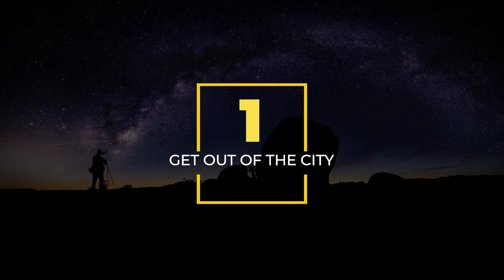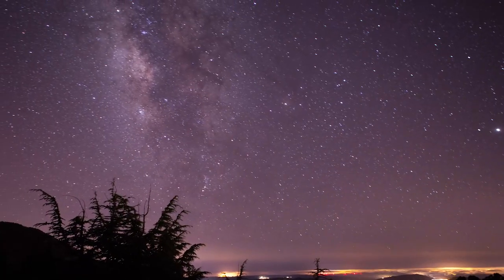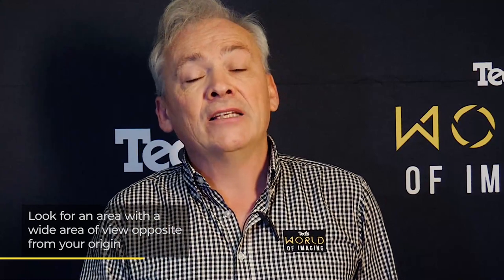Number one: get out of the city. The urban environment with its street lights and other light pollution is the enemy of your astrophotography. To ensure you get the stars looking their twinkly best, head out of town away from the bright lights of the city. Make sure you find a place with a wide field of view without the light interference of the city you just escaped.